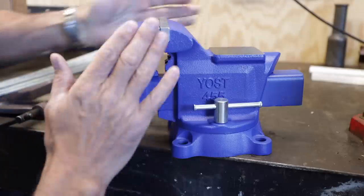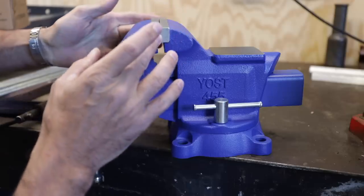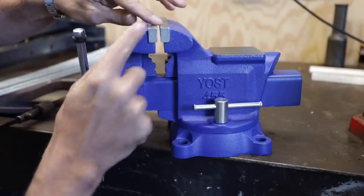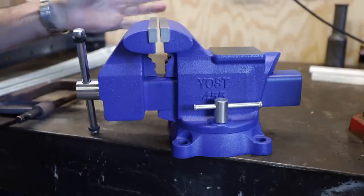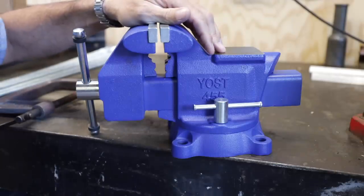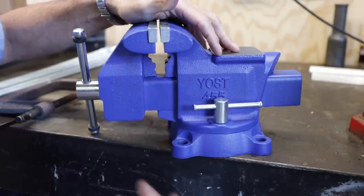The features I was looking for: I wanted that five and a half inch width, so we've got lots of surface area. I wanted replaceable jaws, which we have - so when these get worn down, beat up, or chipped, we can replace them. And the fact that it's coming from Yoast means they're going to be around forever; you're going to be able to get parts, have support, and have a warranty.